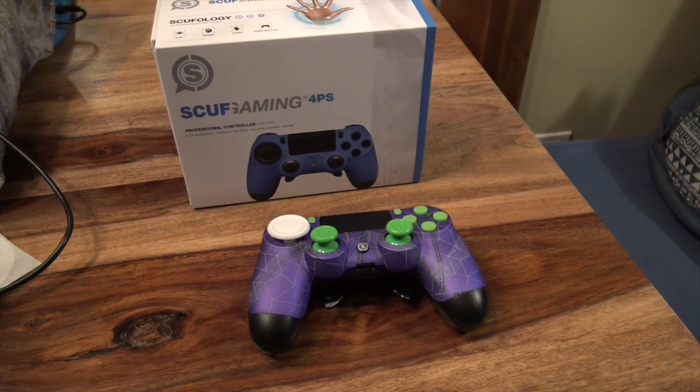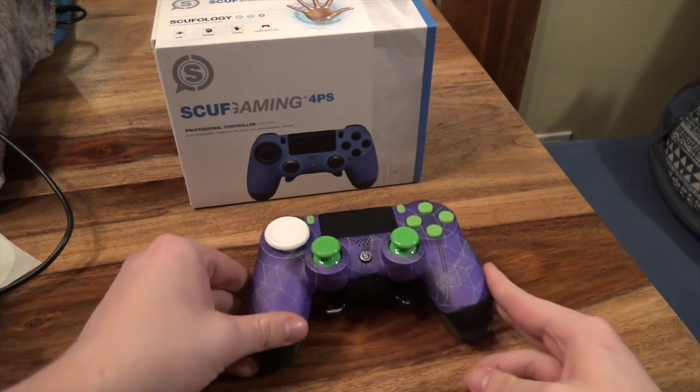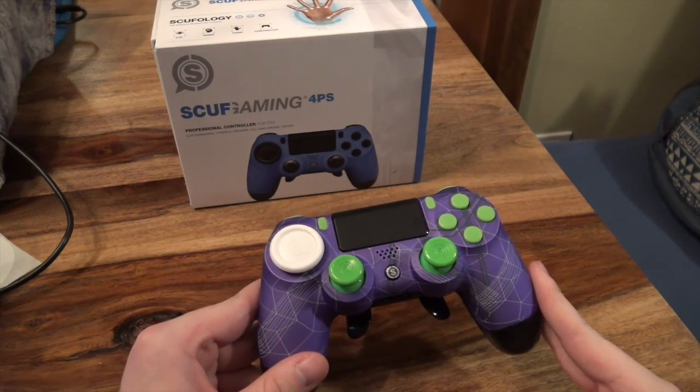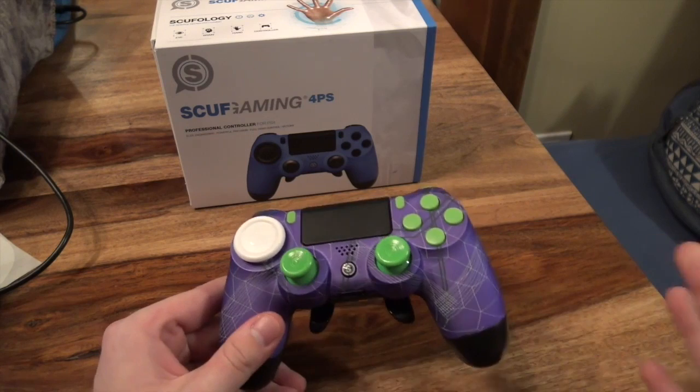Hey guys, my name is Dylan Ruff and I am making a video today just to show you my new Scuf controller. I got it in the mail today. I ordered it on the 6th and now it's the 12th, so six days total.